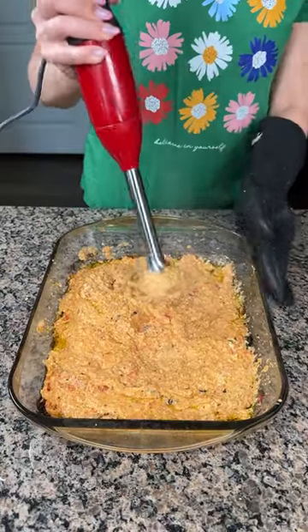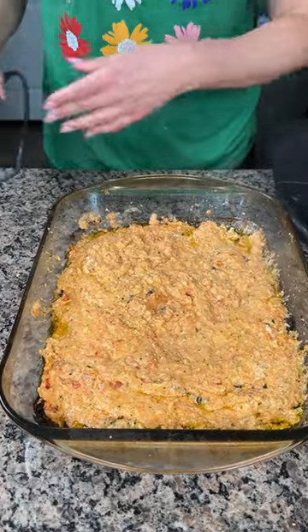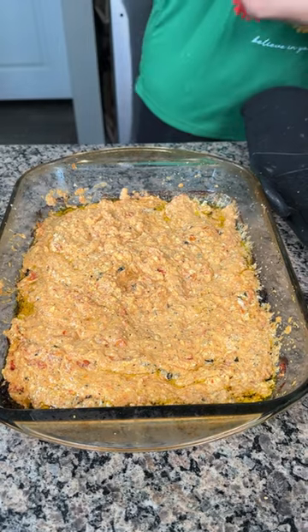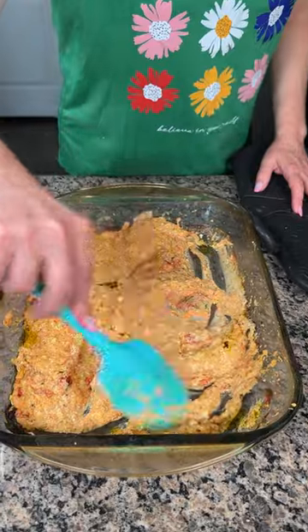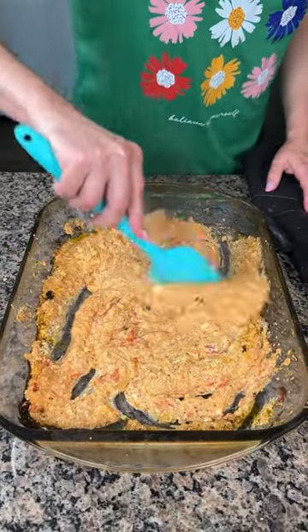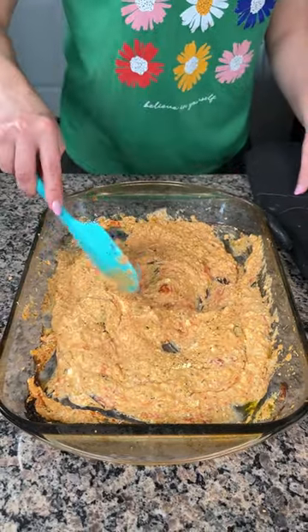We're gonna try — it doesn't have to be perfect. I've made a mess, got splatters all over my shirt, and my friend Bridgie got sauce all over her too. I'm just gonna give it a little mix — it doesn't have to be perfectly smooth, we just want to break up those tomatoes and the basil. Alright, perfect.